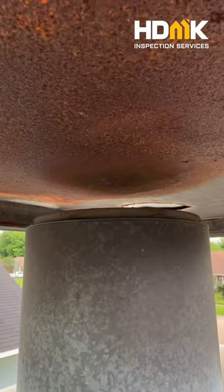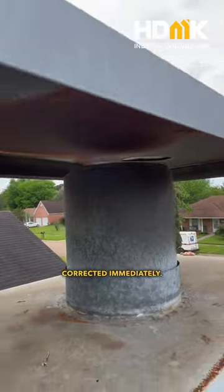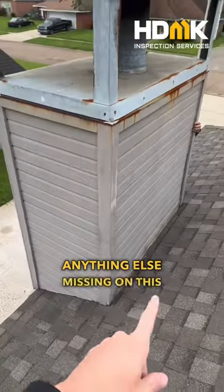And they put this inches from the top here. Obvious issue, needs to be corrected immediately. And oh, by the way — can you spot anything else missing on this chimney? No idea.